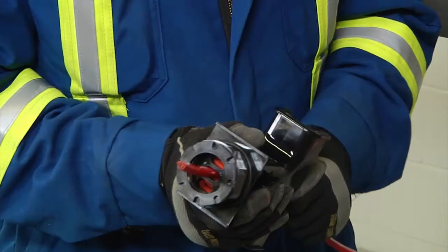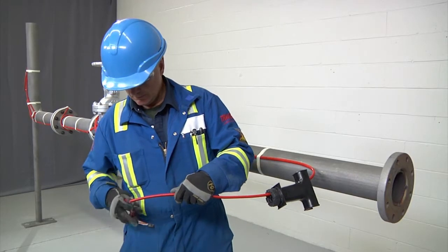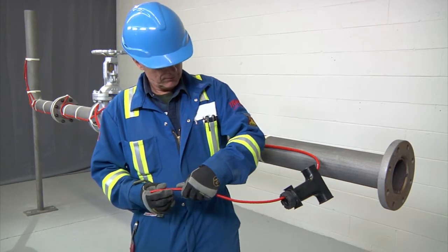Insert 18 inches (450 millimeters) of heating cable through the stand. Square off the cable end with a 90-degree cut, but do not attach the stand to the pipe yet, and proceed to stripping the end of the cable.